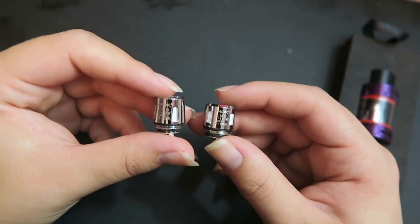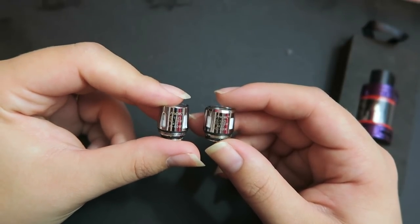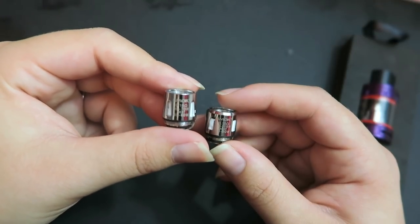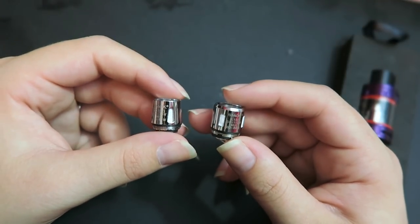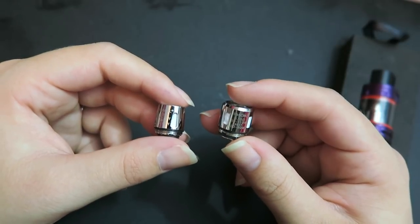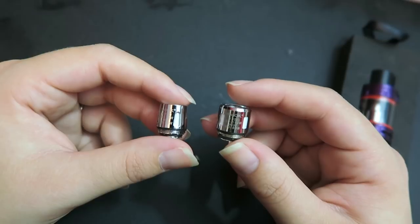Both extra coils are 0.15 ohms. One can be vaped between 30 and 70 watts, best between 45 and 60. The other can be vaped between 50 and 110 watts, best between 60 and 80 watts.